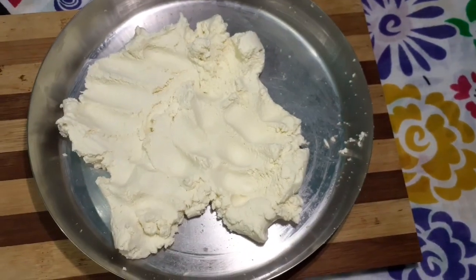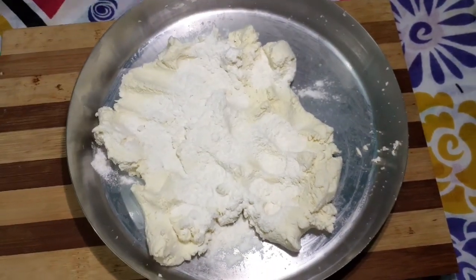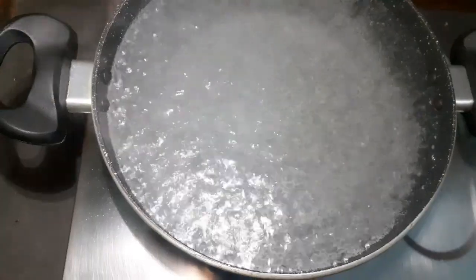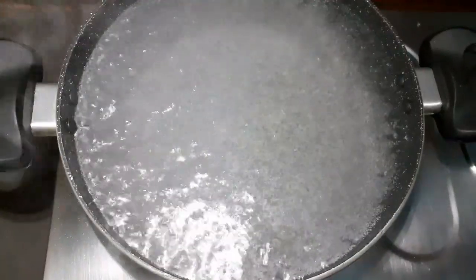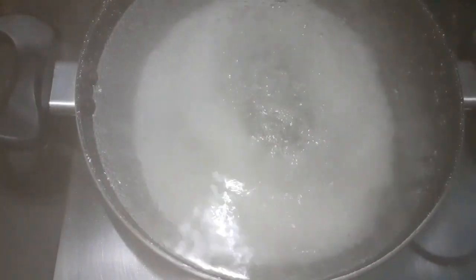I made the way to make the dough, and I made the dough that way.